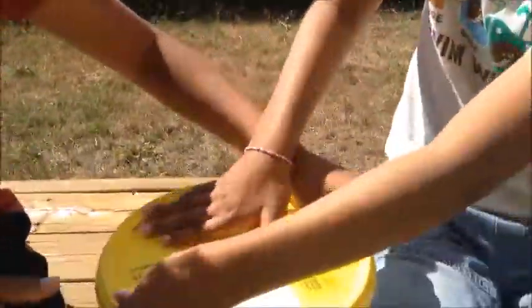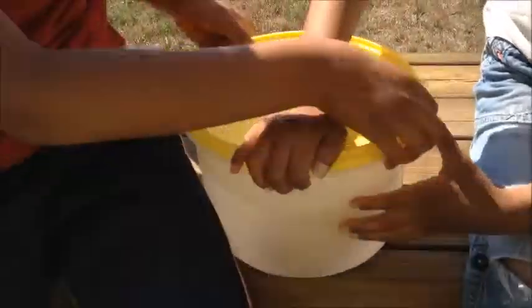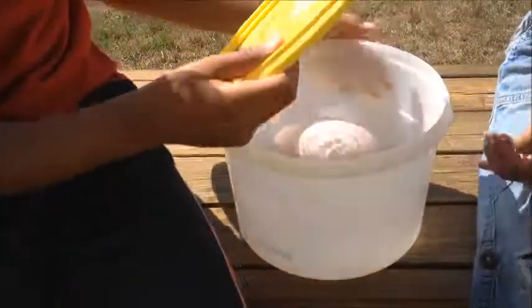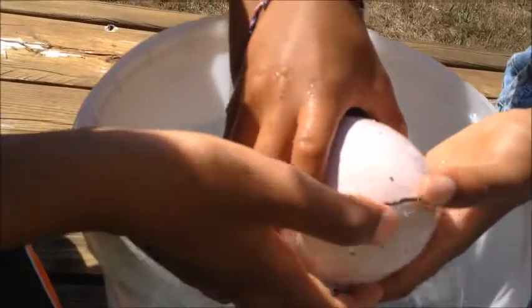The egg. Okay, and we will see what will happen. So, almost 24 hours left. Let's check.